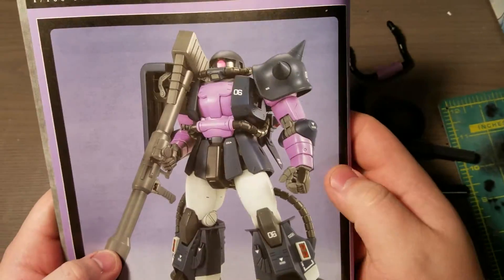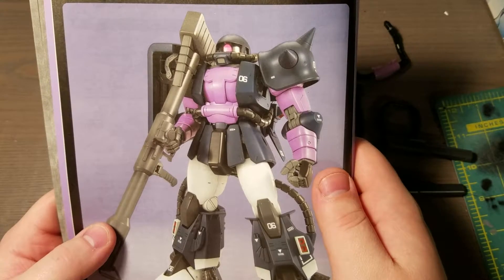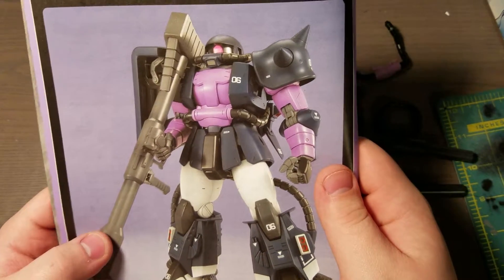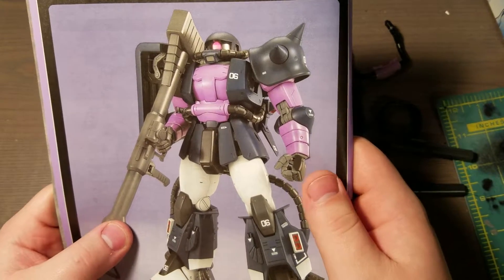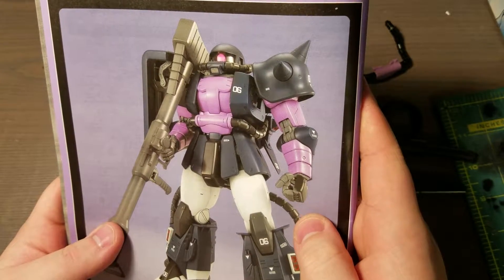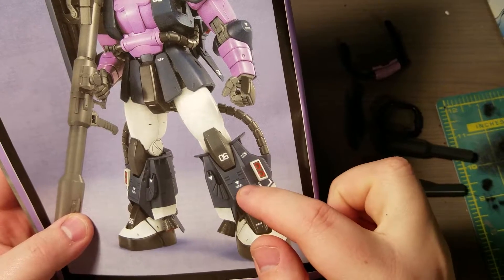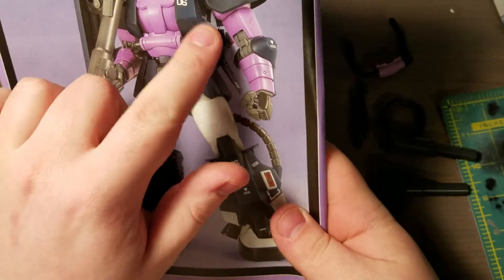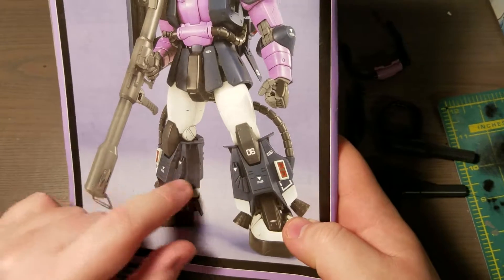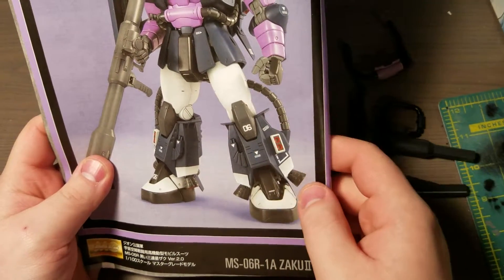I'm obviously not going to do this dark purple — it makes no sense to me. It's the Black Tri-Stars, not the purple Tri-Stars, so all that purple is going to be black. And for the digital camo, I think I'm just going to do it on the black parts — probably just these major pieces like the chest, the shoulders, shield, the skirts, and then the calves. I'll do some digital camo on those.